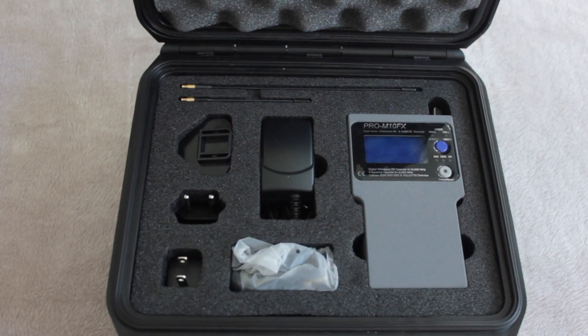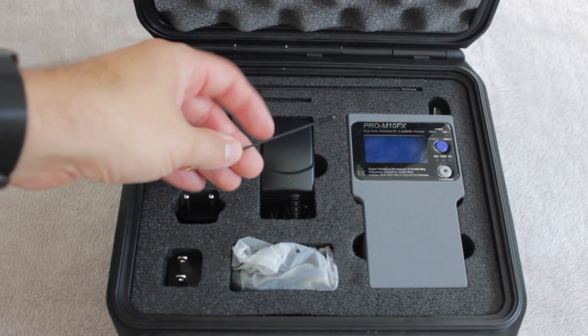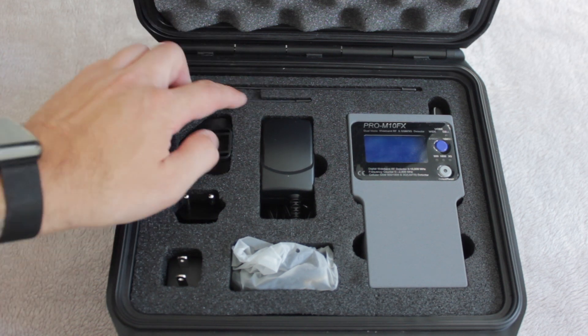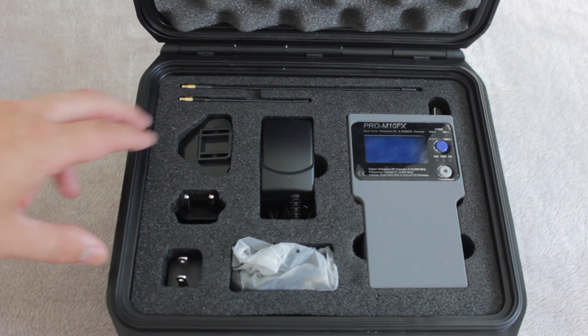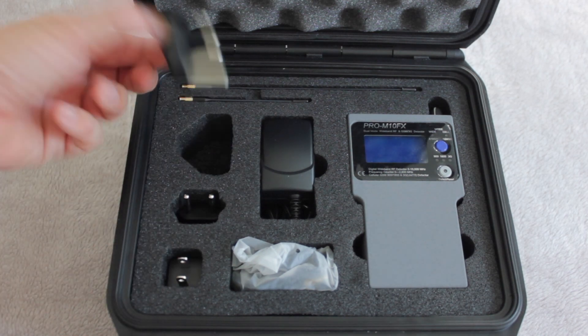It comes with two antennas: a long whip antenna and a medium-sized whip antenna — they're called whip antennas for obvious reasons. The case is largely taken up not by the main body unit itself, but by the adapters, so it can be used anywhere in the world.